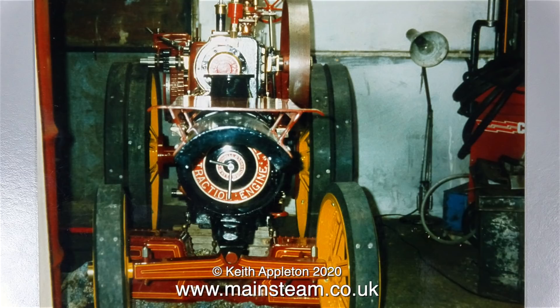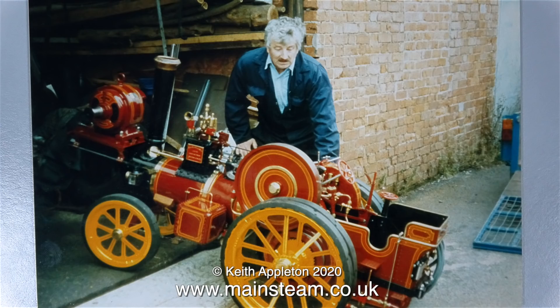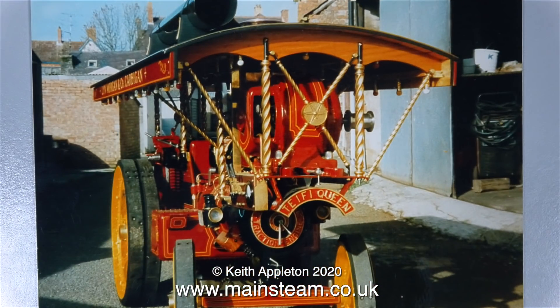This photograph shows the front axle beam, and it's the same one that is currently fitted to the engine. And once again, after the lining, here's the builder stood behind it. This photograph is interesting — at the time it was taken, the engine had an entirely different name, and I don't know what's written on the side, I can't make it out.